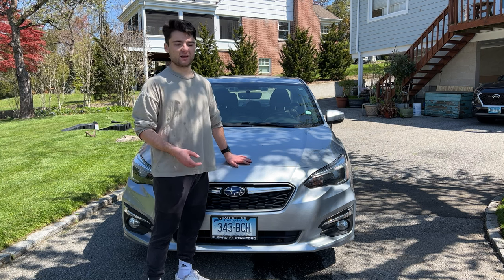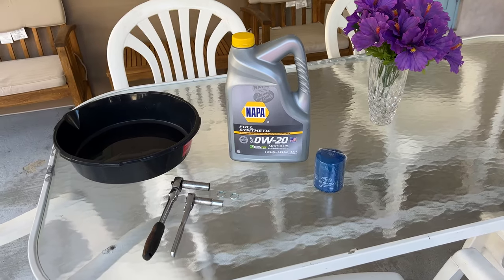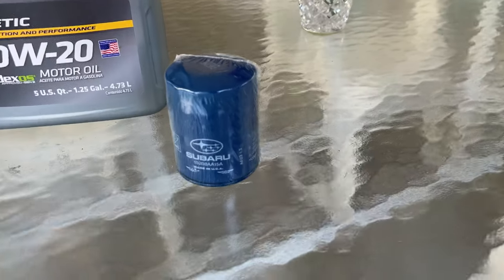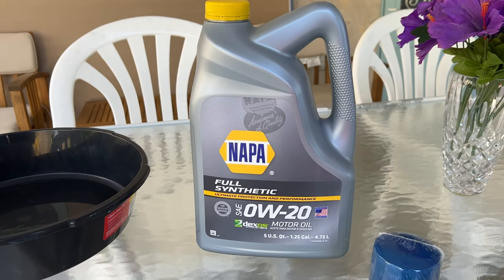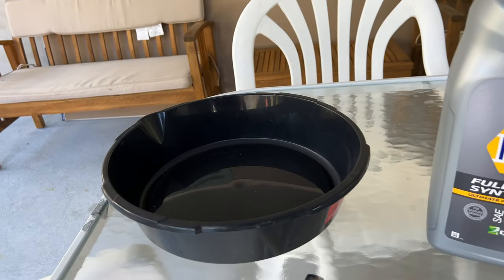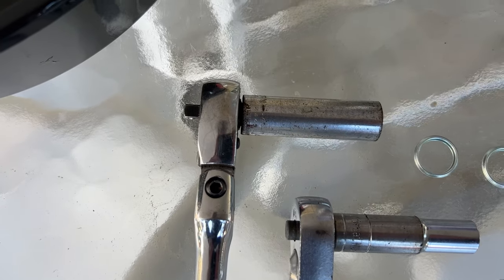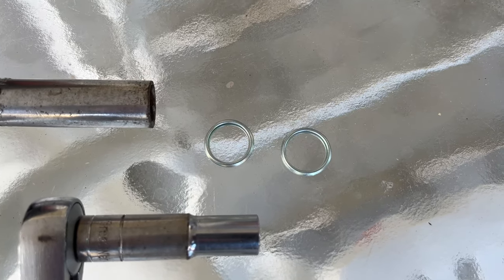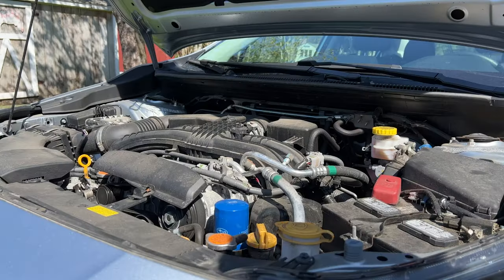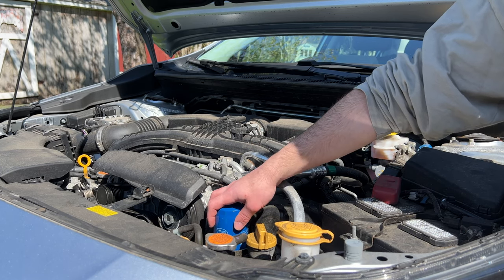Here we have all of the oil change supplies for the car: we have the correct weight of oil, the oil drain pan, a 14 millimeter wrench, a 10 millimeter wrench, and two new oil drain plug cross washers.